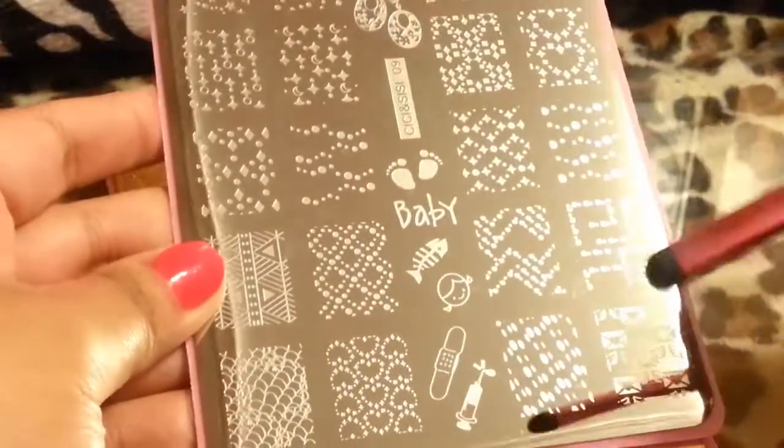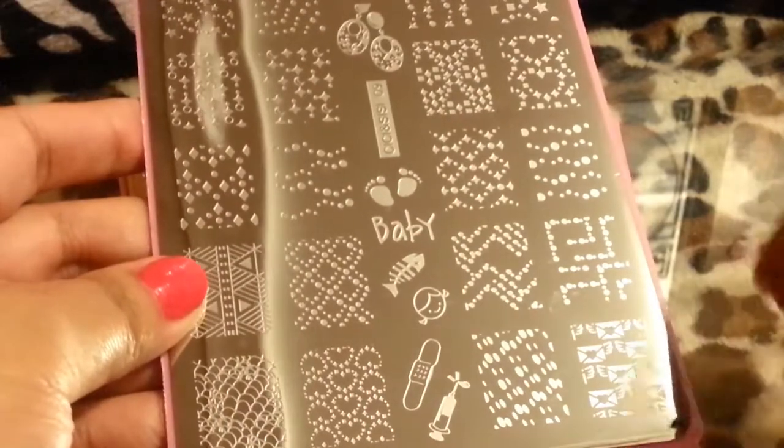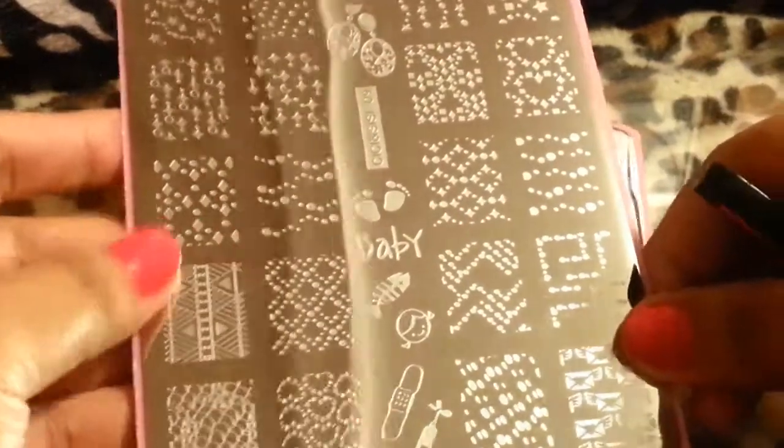So moving on to the next one — sorry, this video is going to be long, so beware! This is another plate — it's kind of different. I like this little girl over here with little baby things. This is plate number nine.